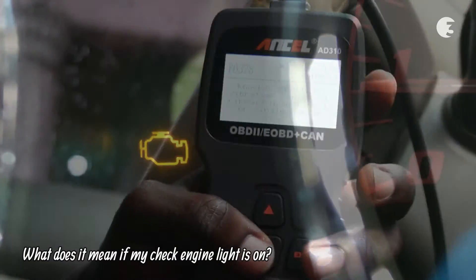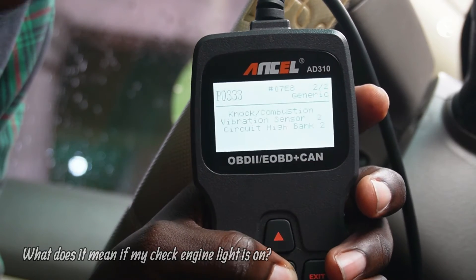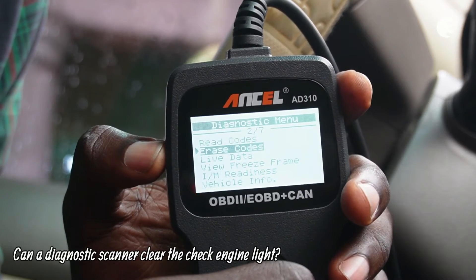The check engine light indicates a detected problem. A diagnostic scanner can read error codes, helping you identify the issue. After fixing the problem, you can use the scanner to clear the codes and turn off the check engine light.